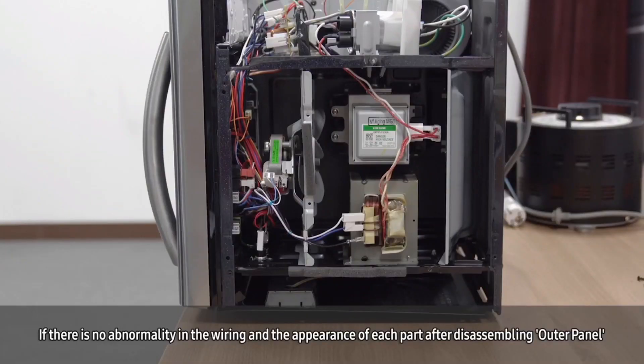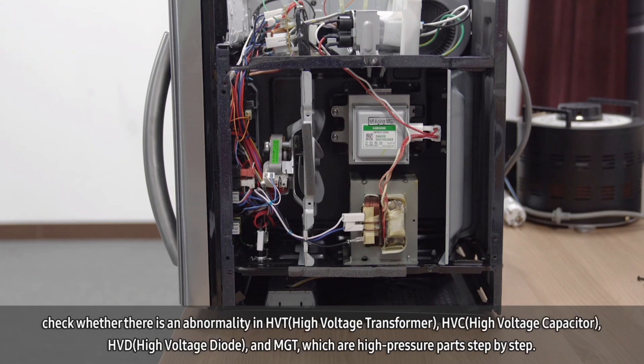If there is no abnormality in the wiring and the appearance of each component after disassembling the outer panel, check whether there is abnormality or damage to the high voltage transformer (HVT), the high voltage capacitor (HVC), the high voltage diode (HVD), or the magnetron (MGT), checking each high-voltage part step by step.